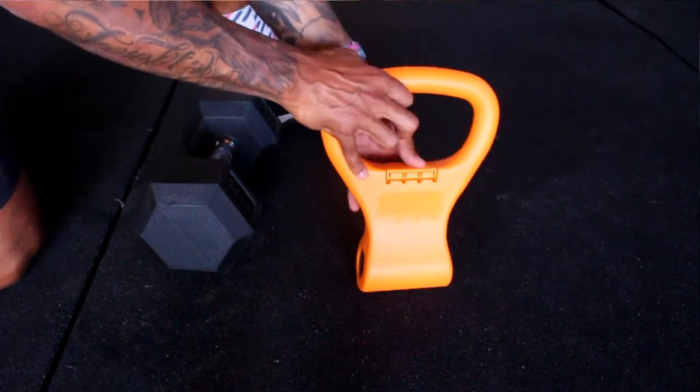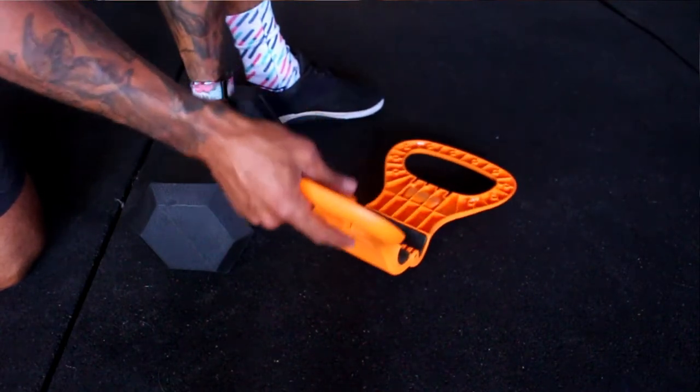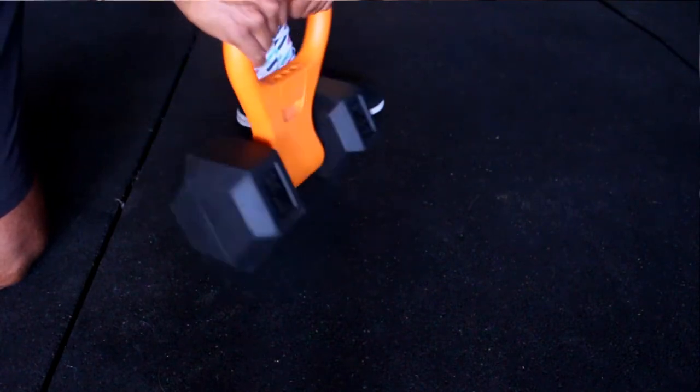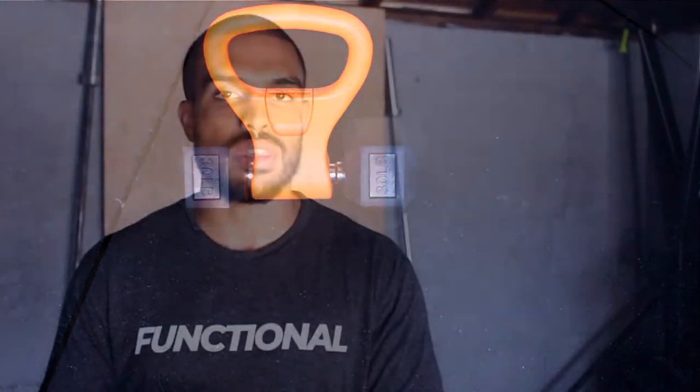One quick thing before we dive into the tips: I personally don't own any kettlebells right now but I do have a lot of dumbbells, so what I use in this video is the kettle grip. You open it up, put a dumbbell inside, and it acts just like a kettlebell. I recommend it for weights between 10 to 40 pounds. If you just want to do kettlebell swings, Turkish get-ups, overhead carries, and things like that every now and then, it's a great tool that can save you a lot of money until you go and get a set of kettlebells. I'll leave a link down below for you to check it out.